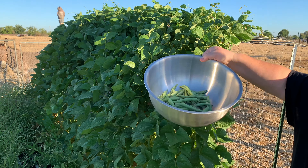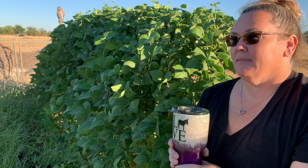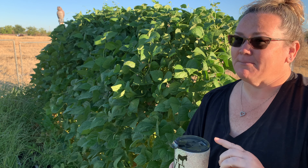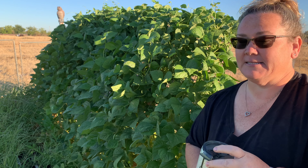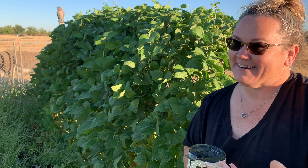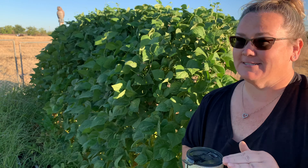I'm barely getting started and already getting so many beans from this attainable spot. Our average temperature — I'm out here enjoying my iced coffee this morning trying to get out early before it gets hot. In April the second two weeks average around 75 degrees, May goes up to 80, June around 90, and July 95. It's been over 100 — like 106 recently — so I'm trying to get out here early and get this all harvested.